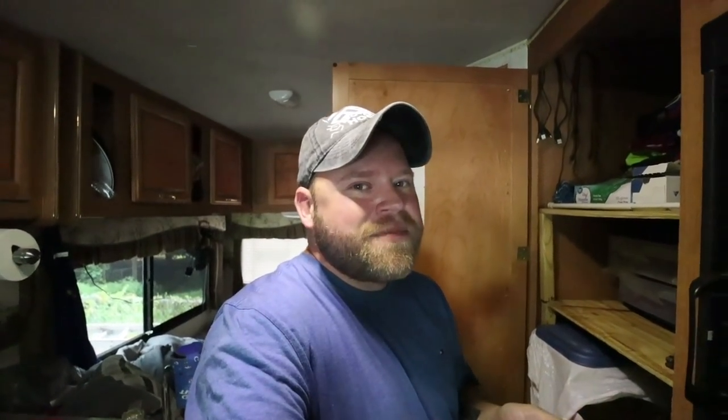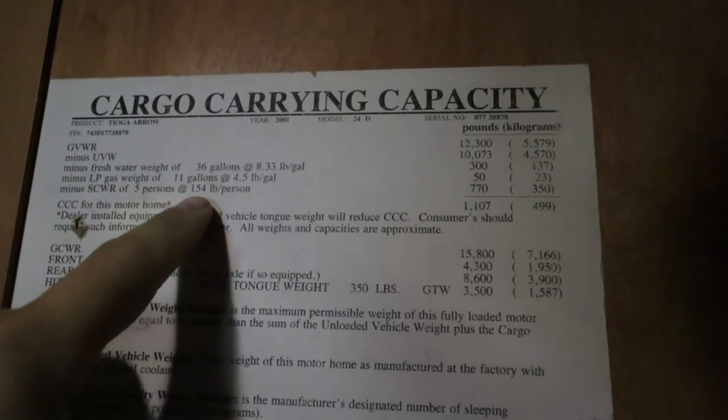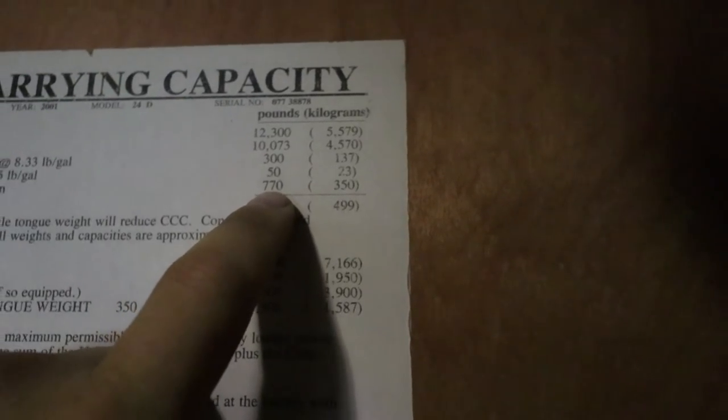Last summer I swapped out that 36-gallon stock tank for a 58-gallon water tank, which added some physical weight. Let's do some math: if my 58-gallon tank were all the way full at 8.33 pounds per gallon, I added a total of 183 pounds to the water capacity on top of that original 300. So instead of 300, I could potentially have 483 pounds of water. The RV is also already rated for five people at 154 pounds a person, giving 770 pounds of people weight.